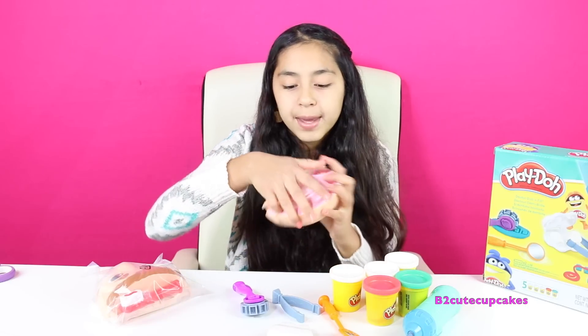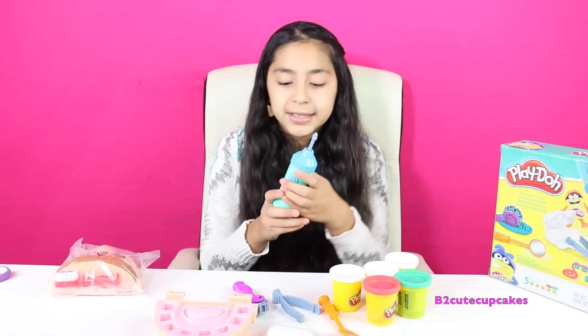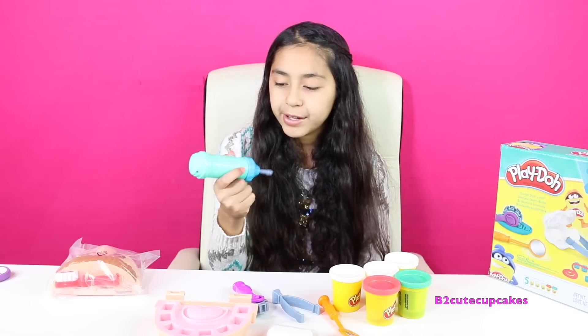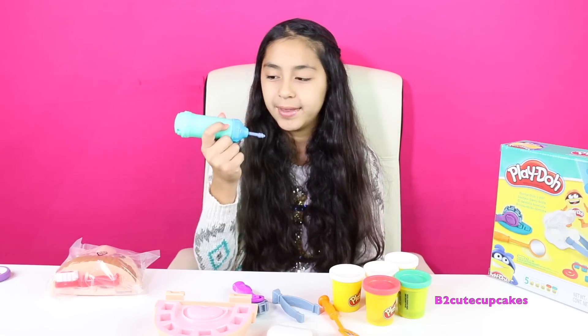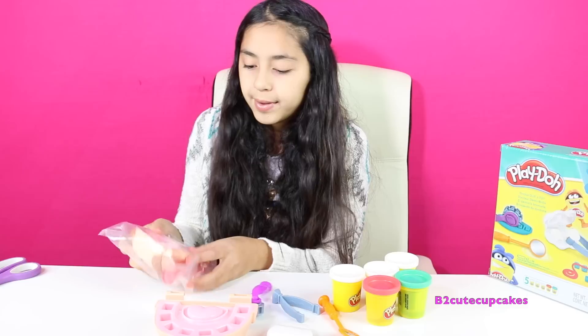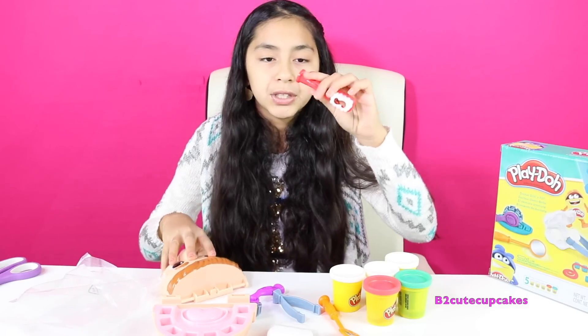And we have the bottom part of the mouth, and we also have a drill — and these need batteries — and this is what we're going to use to make holes in his mouth. And we have the top part, which is the head. We also have a toothbrush and it's red.